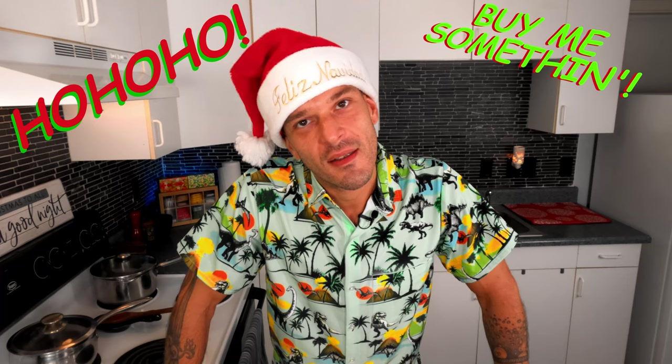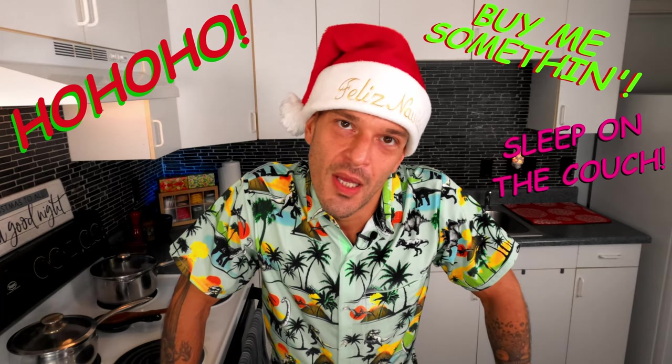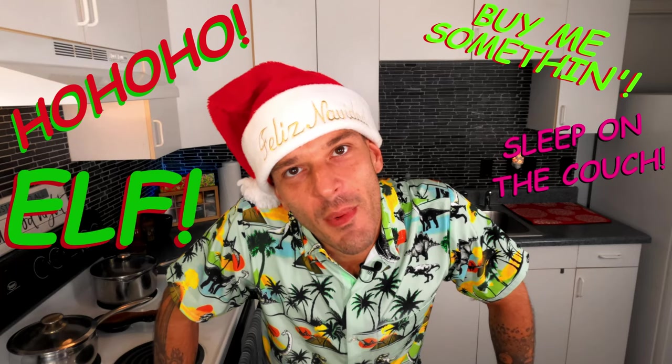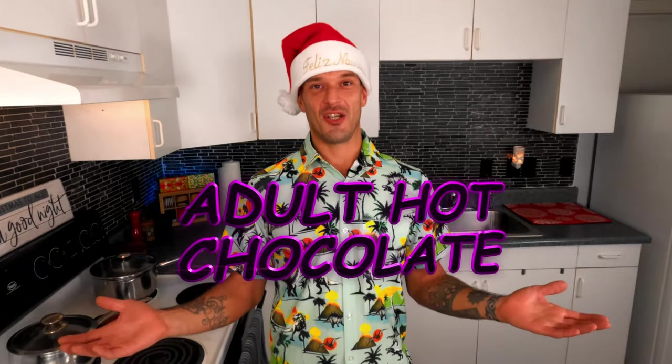Holidays are here. Kids getting on your nerves yet? Significant other maybe? Perhaps you're just trying to find a new hiding place for that damn elf. Whatever your holiday stress may be this year, unwind with today's recipe for adult hot chocolate.